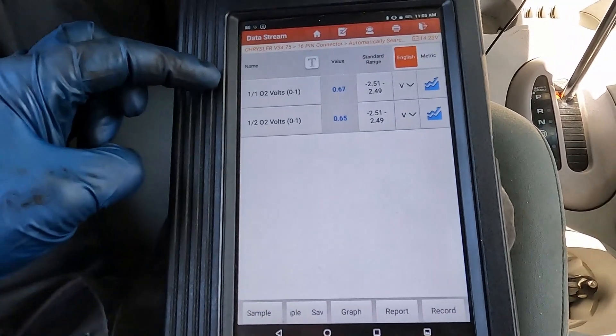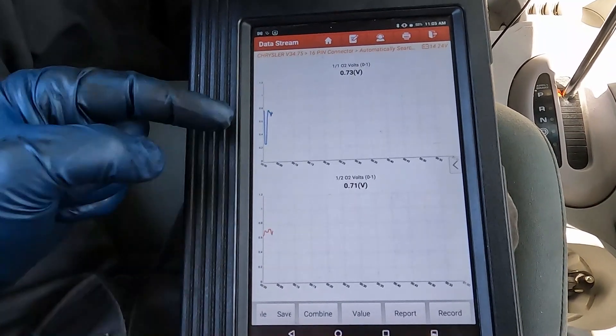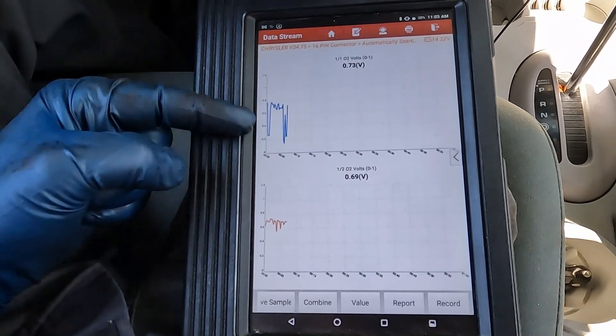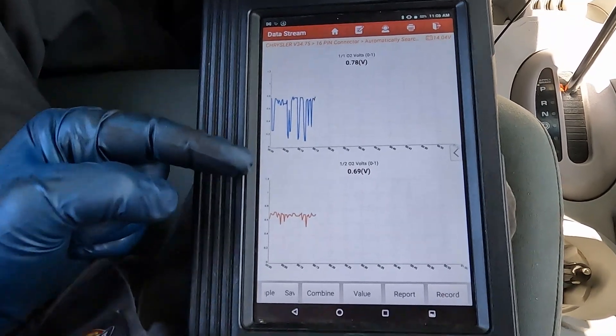You could do a pretty good reading like this, but I like to graph it — just gives us a nice visual. We are idling currently. The upstream oxygen sensor is a narrow band sensor. We should see it switch back and forth between zero and one, just nice back and forth switching. That's what we're seeing.